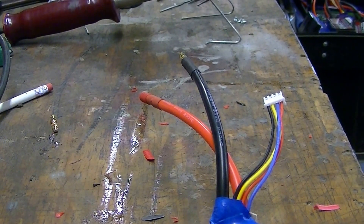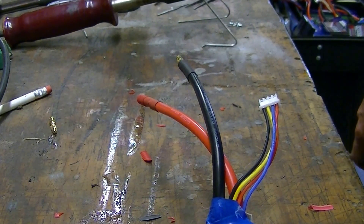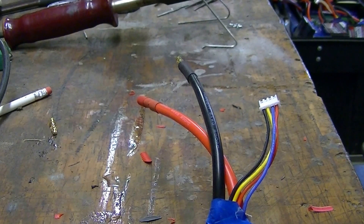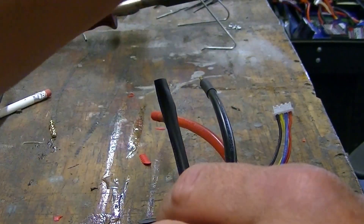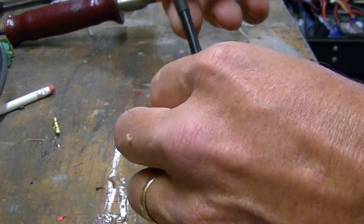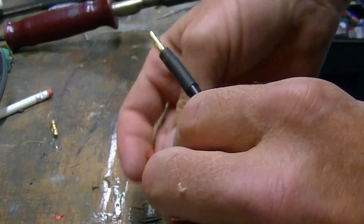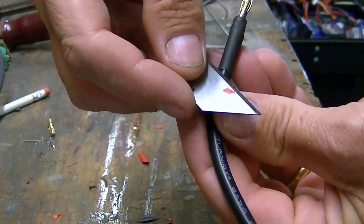This is how to make four millimeter bullet connectors fit size eight wire. What you're going to need is black and red shrink tube, or just black if you don't want to worry about color coding. Let's do the negative side first.